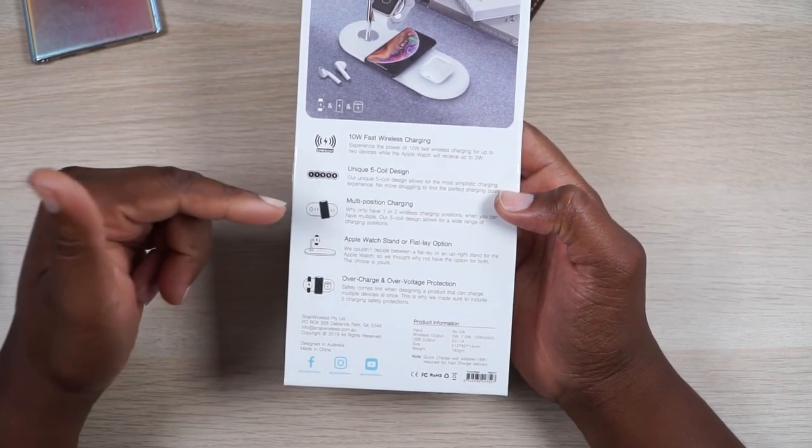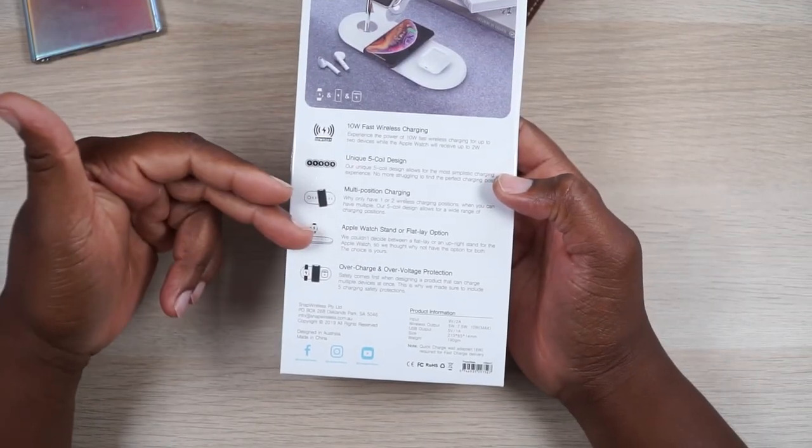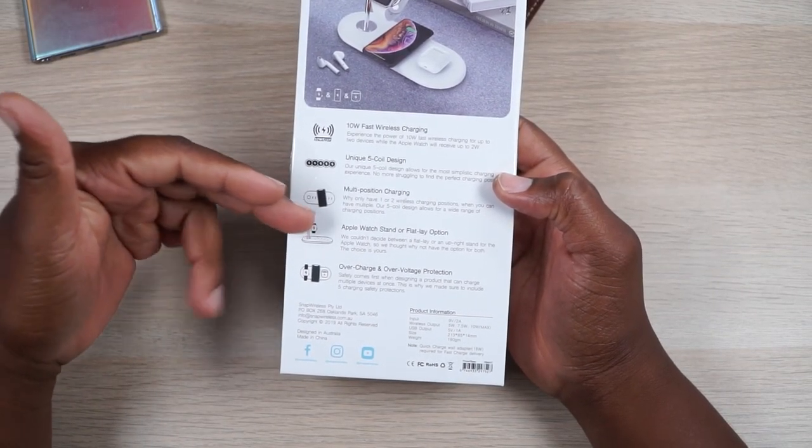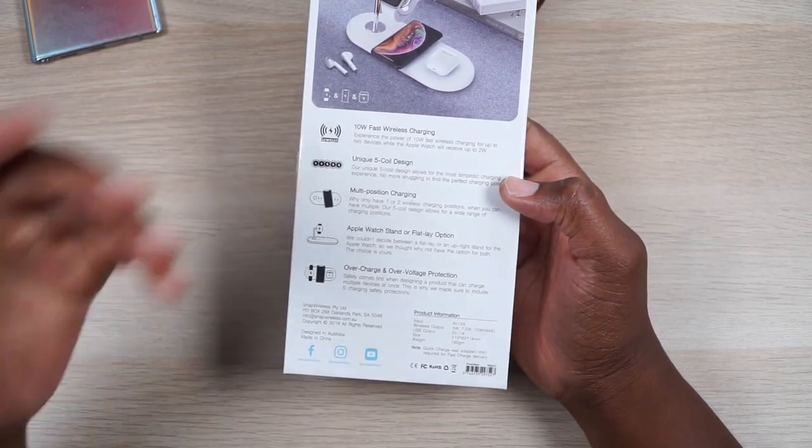Unique five-coil design, so there's five coils in this bad boy. Multi-position charging, meaning that you don't have to specifically put your phone on the charger — you can just slap it down on there and get your charge on. You've got your Apple Watch stand that can lay flat or you can have it upright, and then you've got overcharge and over-voltage protection, which is great to hear because you don't want to be burning up your tech.